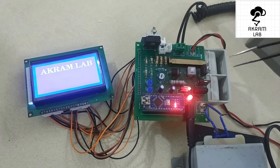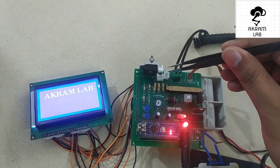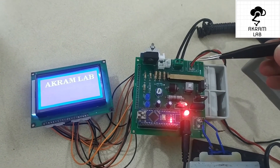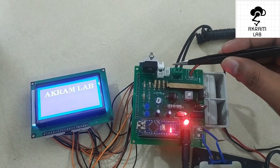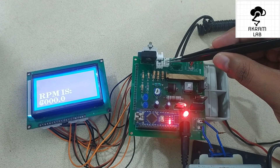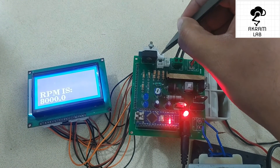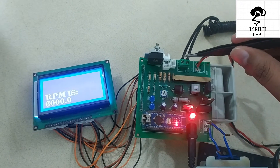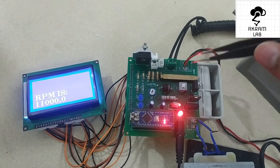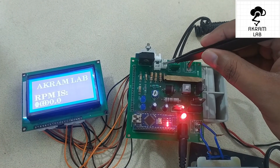The screen shows 'Akram Lab.' The control switches are not yet connected, so I am going to use tweezers to make a loop as a switch. The RPM can go up to around 6,000 or 7,000. I have programmed it so one switch increases the RPM and another decreases it. In case of an emergency stop, you can short it and the RPM will go directly to zero.